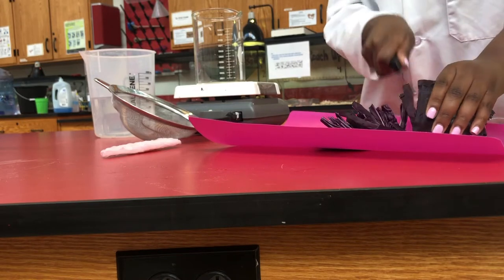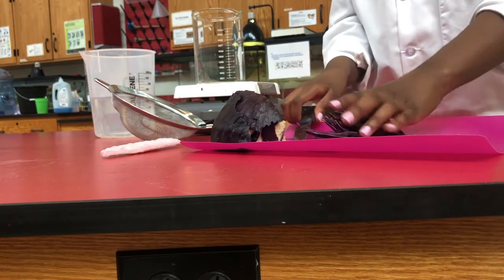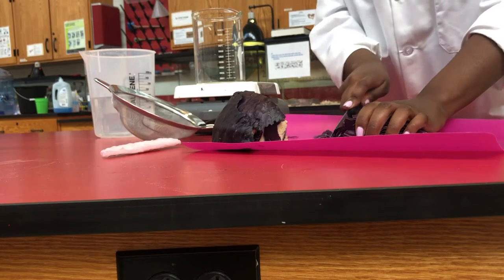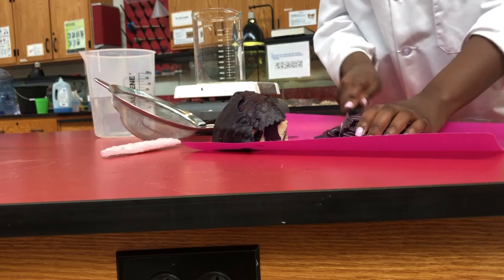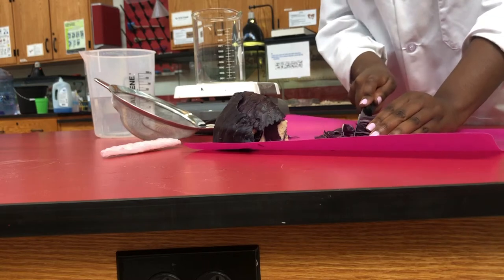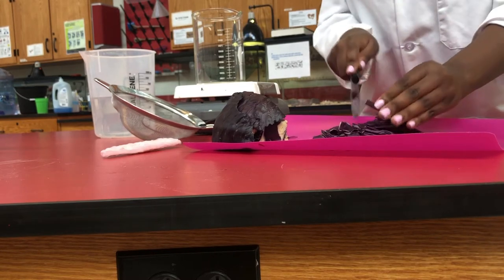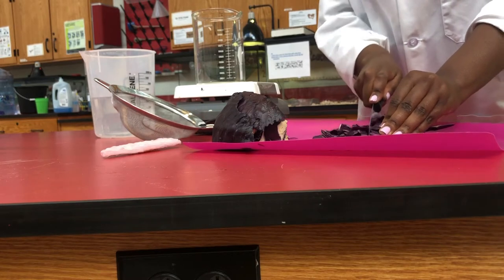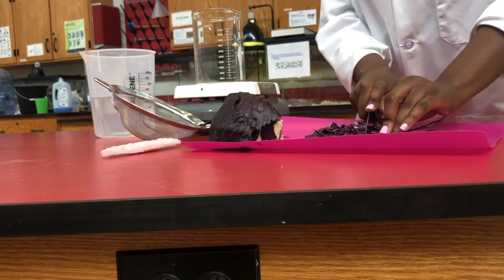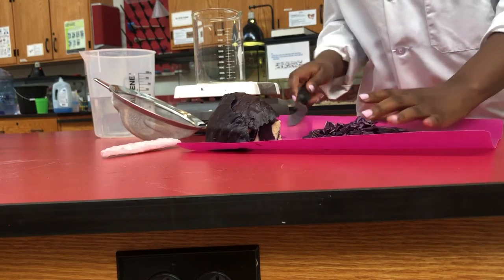That should be just about enough. We are going to be working with a smaller volume of our solution — about 15 mils per solution that we're testing the pH with — so we won't need that much cabbage. But as you can see, this cabbage has a very rich dark purple color and we want that pigment. We want to extract that pigment, so we will need a good amount of cabbage.